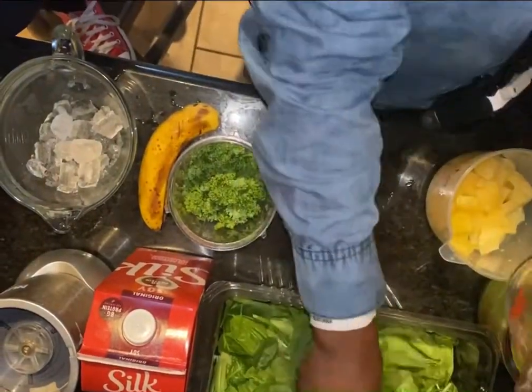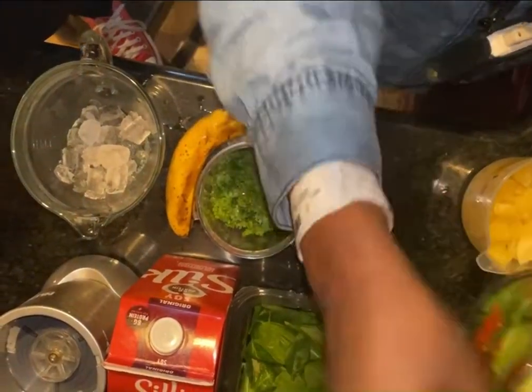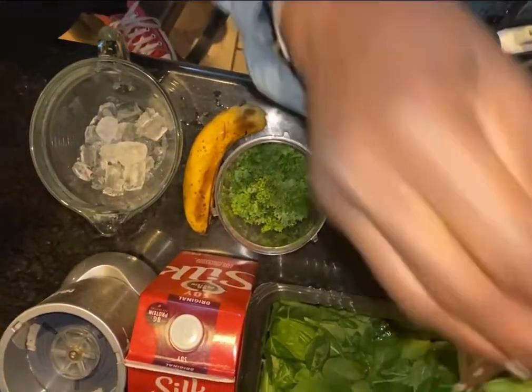And then I'll put the same thing, about a cup of my baby spinach, compact.